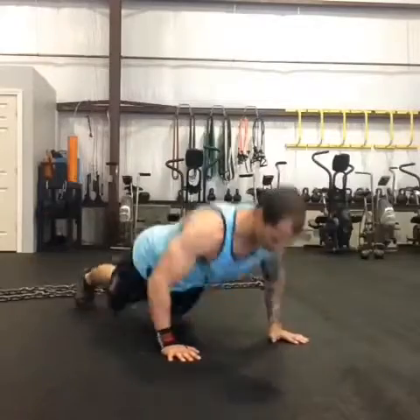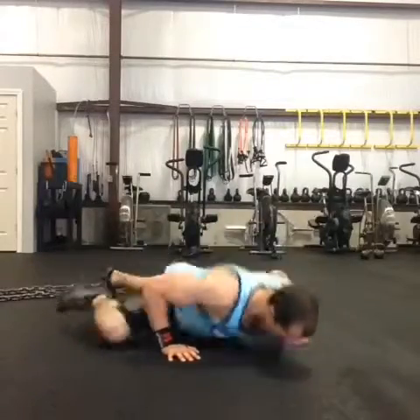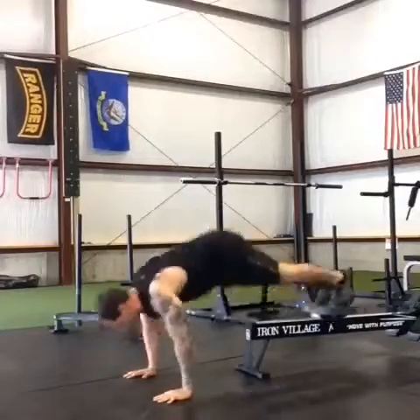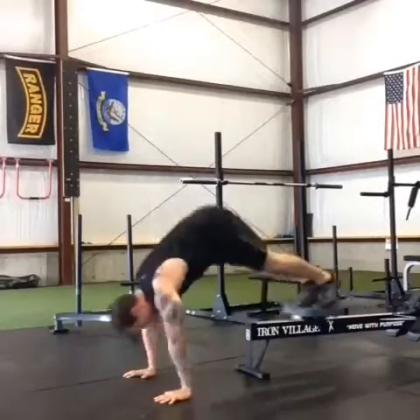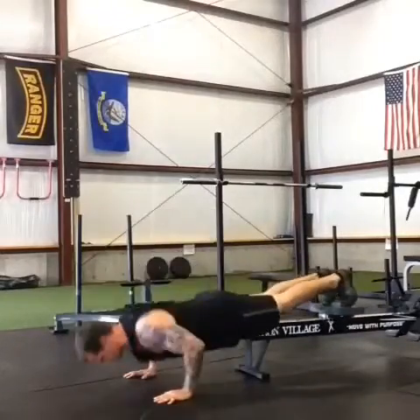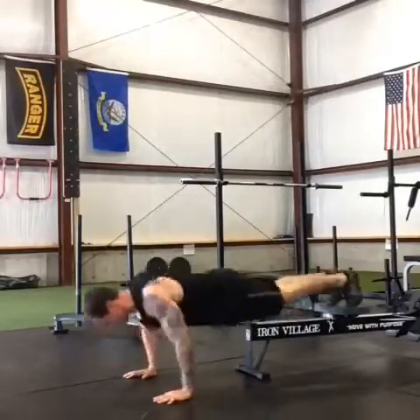Another Spider-Man variation — this is the more traditional one, where you bring the knee towards the same side wrist, no slider. Another pike variation, but instead of sliders or TRX, feet go on the seat of a Concept 2 rower.